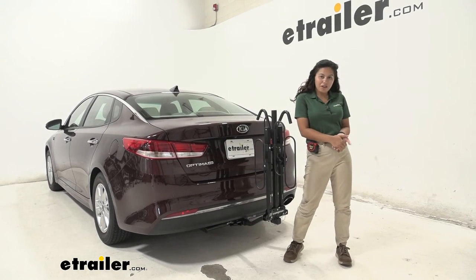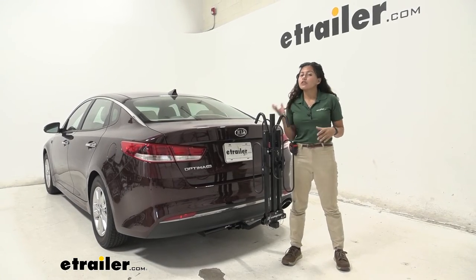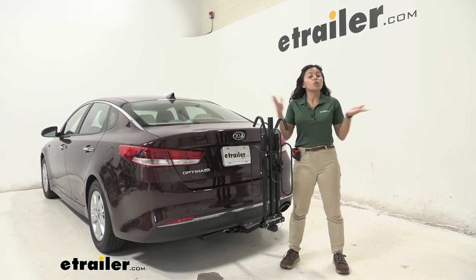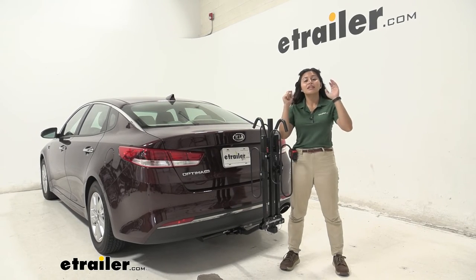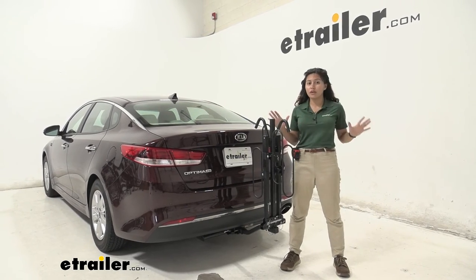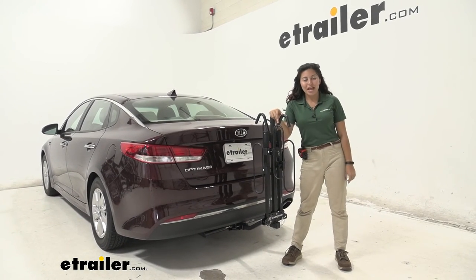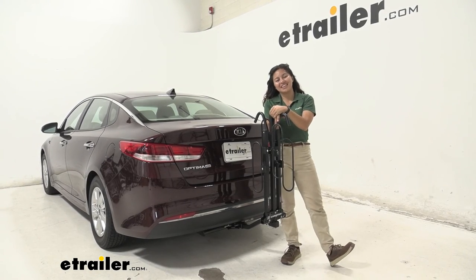My final thoughts: this bike rack is nice, simple, and minimalistic. If you're looking for premium features like integrated cable locks or front wheel clamps, those options are available at etrailer as well. But if you just want a platform rack that is affordable, simple, and gets you from point A to point B with no fuss, this may be a great option for your Optima. That was a look at the Swagman XC2 2-bike rack on our 2018 Kia Optima.